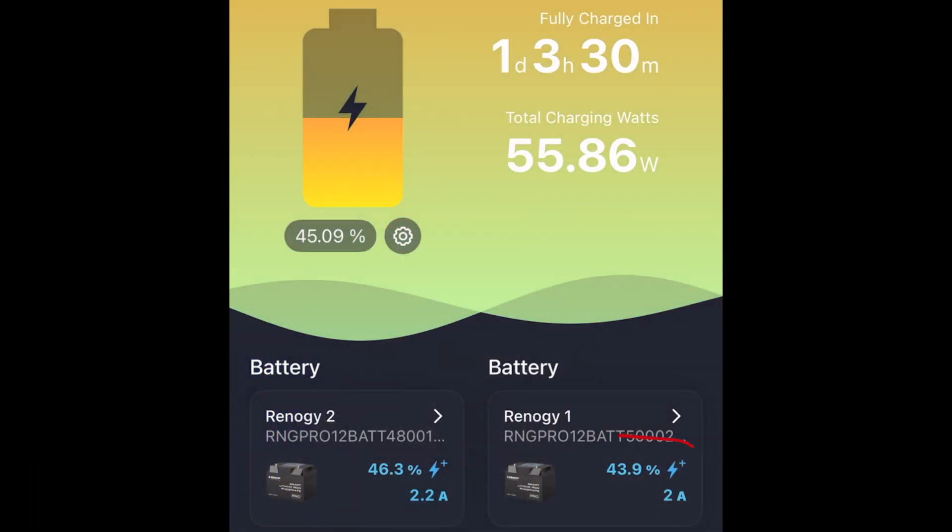Pulling up the Renogy app at the end of the test, battery number one — connected to the PWM charge controller — is at 43.9%, while battery number two with the Victron MPPT is at 46.3%. That's a small difference of only 2.4%, which is minimal. But is it enough to justify spending $15 to $20 versus $40 or $80 with the dongle? And while 2.4% may not seem like much in one day, multiply that across every day, every week, and every month, and you start to accumulate a lot more watt hours.